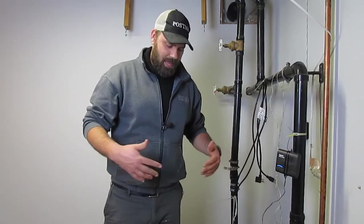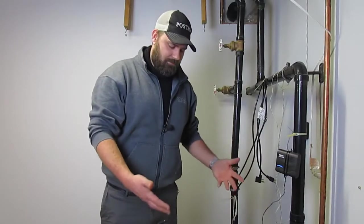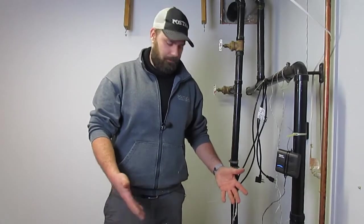What people forget when it comes to a backup sump pump is you have to test it. You're not allowed to just leave it for years and years and years and assume that it's going to come on. You have to actually run your backup sump pump.